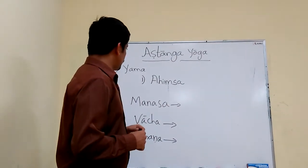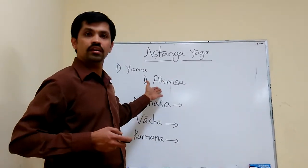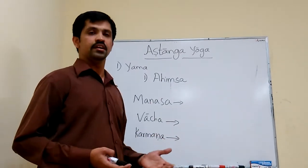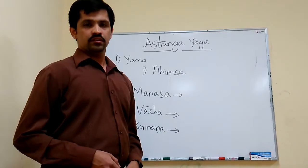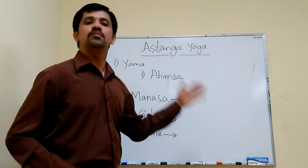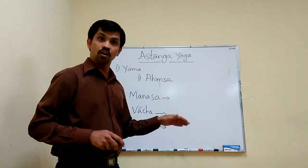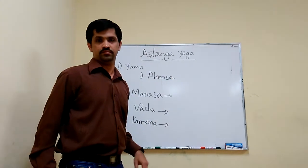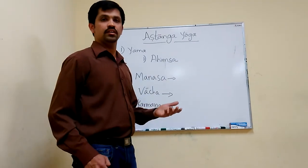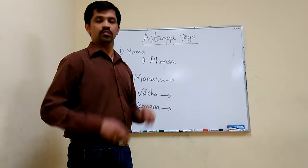Lord Buddha became famous by practicing Ahimsa. Lord Buddha says 'Ahimsa Paramodharma' — that means it is the greatest dharma in this world. Whole humanity is based on this Ahimsa tattva. Because of Ahimsa tattva, whole humanity and all religions are based on it.